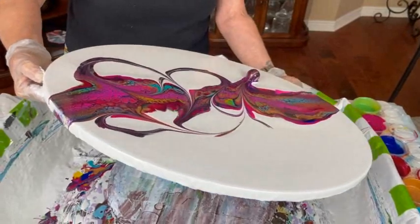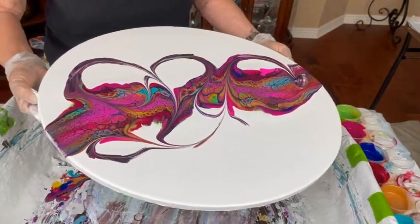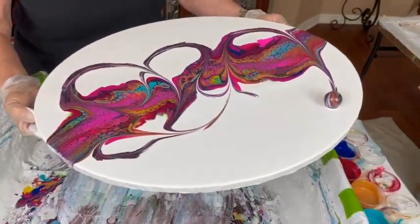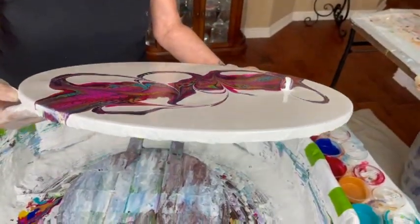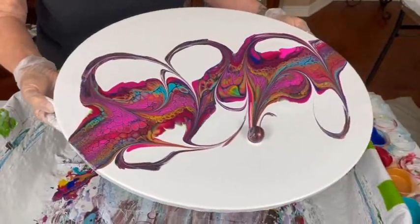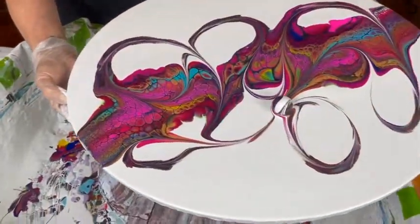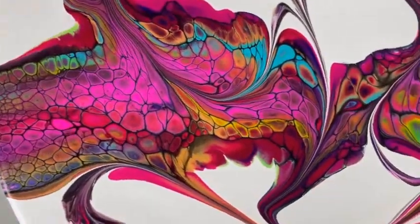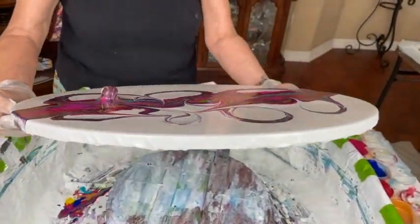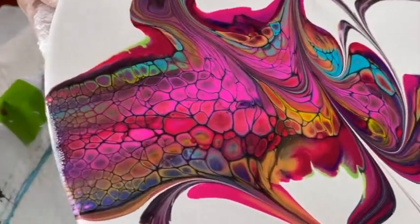I hope everybody's having some fun today doing some creation, some paintings. If you are, head on over to Paint Pouring by Kathleen Miller, our Facebook group, and post your creations — especially if you're a beginner, you can ask questions and get wonderful answers. If you're looking to get vibrant beautiful cells like that, check out Kathy's recipe video 478 — there's a link in the description box.